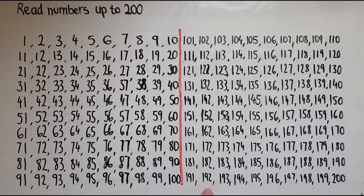191 192 193 194 195 196 197 198 199 200.